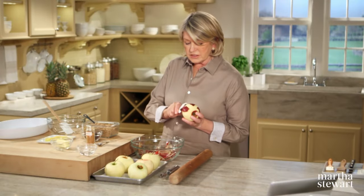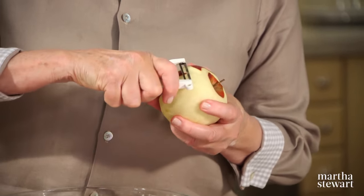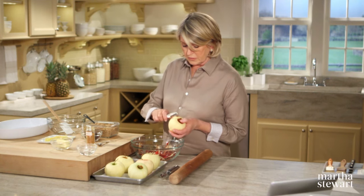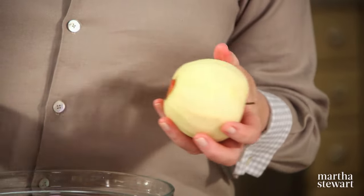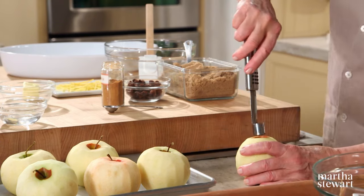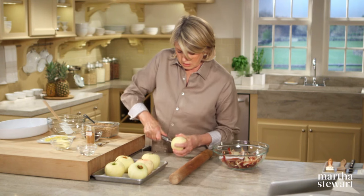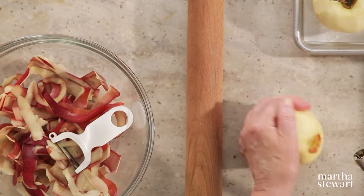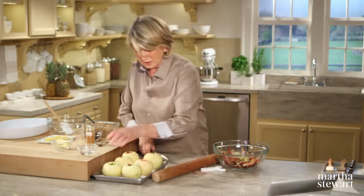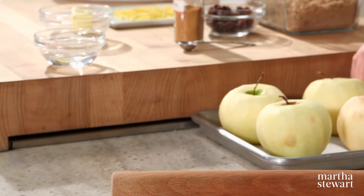We're choosing a really nice firm apple for the dumpling. Peel the apples, leaving the stem intact, and we are going to core them partially. This recipe is for six apples, and we're going to bake the apples for approximately an hour. Use a good apple corer and go about three quarters of the way up the apple, pull that out, and hopefully all of the seeds too. All done. Now get these sugared and seasoned into a baking dish.